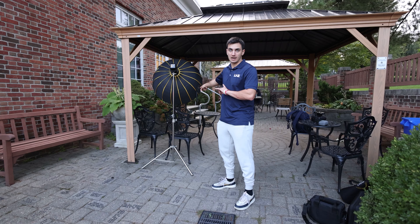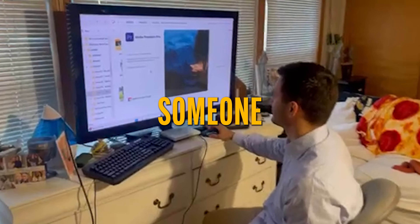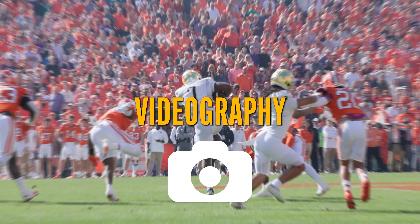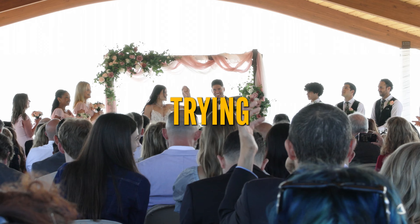Today starts a two-month series where I'll be showing you how I've gone from someone who had no idea how a camera works and had no connections in videography to where I'm at now and the problems I'm trying to overcome.